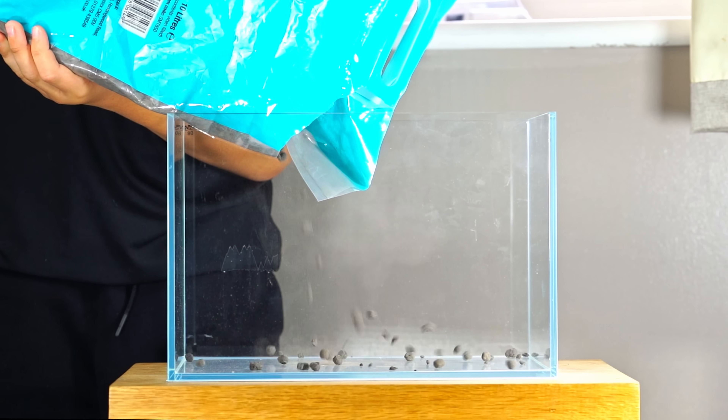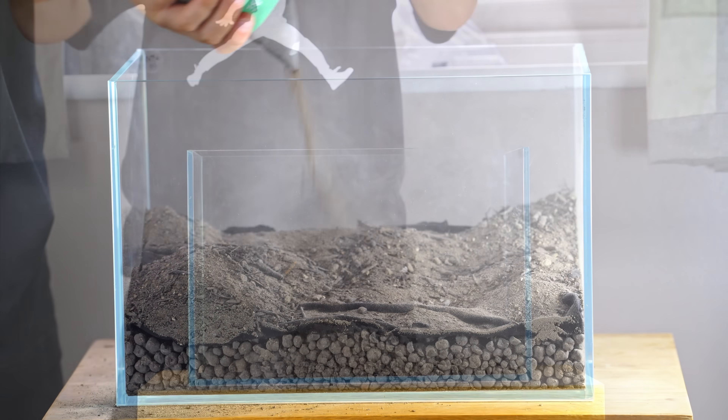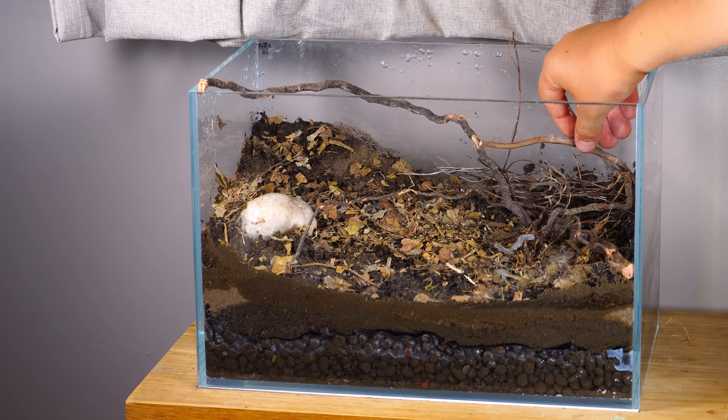We started building a rainforest with a drainage layer at the bottom, and soil above, so the ants can dig tunnels and build their own nest. To make the tank look like a forest floor and look natural, I added rocks, leaves, and sticks.